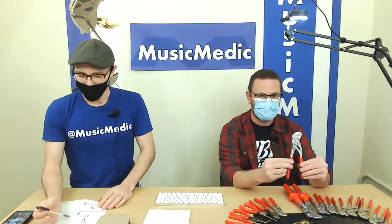For the Knipex pliers — Knipex is pronounced 'Knipex' because it's German and that's how they pronounce it. Music Medic has been selling Knipex pliers. For the purpose of this video, 'Nipex' is a little easier, so we'll go with that.